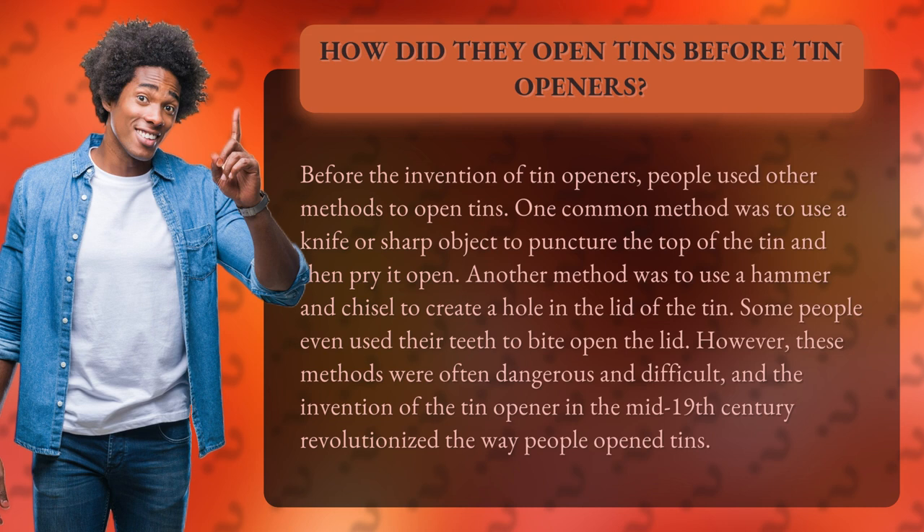Another method was to use a hammer and chisel to create a hole in the lid of the tin. Some people even used their teeth to bite open the lid.